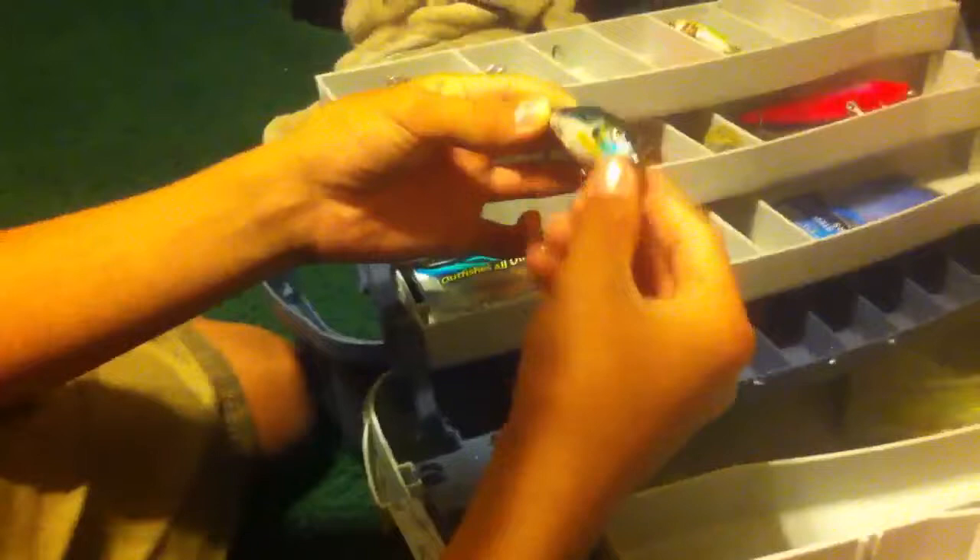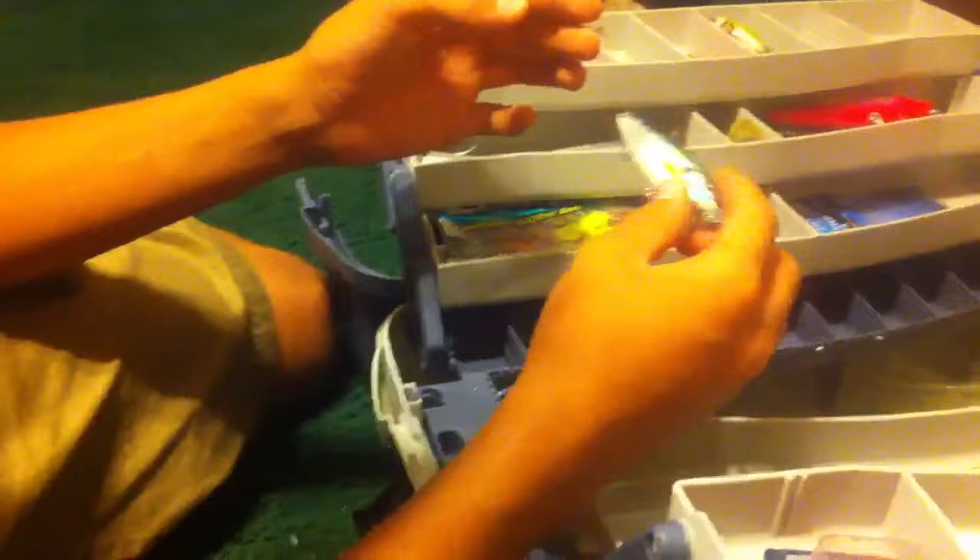Then we have the Bill Durant Sexy Shad. It's just a shiny crankbait running through the water. I've caught redfish, snook — I've even caught bass off of this lure. It's just an easy crankbait. Just slowly reel it in, jerk it a couple times, and that'll give it that shine back and forth. Fish just can't resist it.